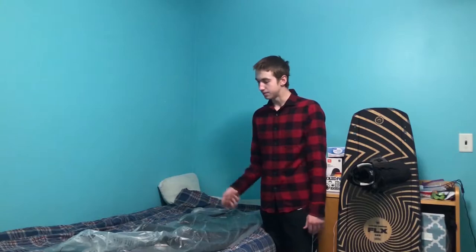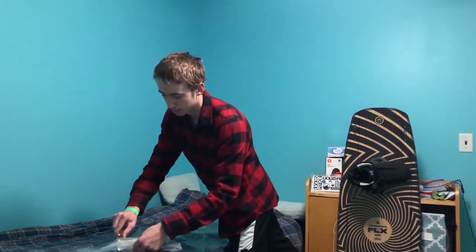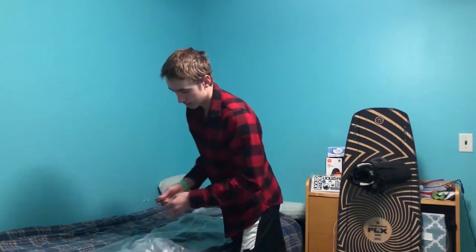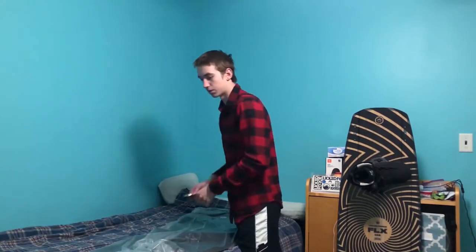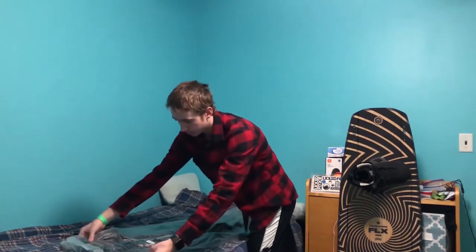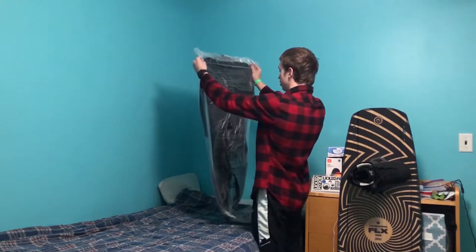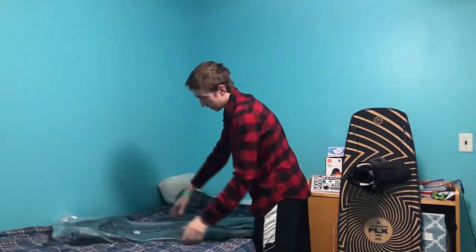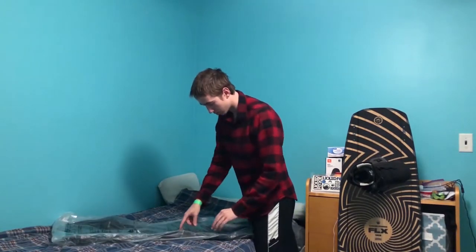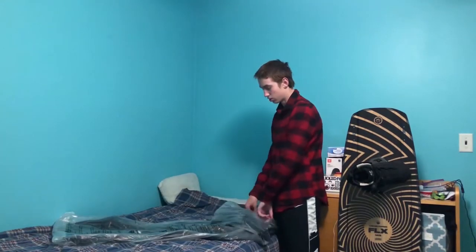So let's show you up close. The first thing we need to do is take off the plastic, which we're going to start doing right now. We can just rip open the rest. There's some plastic with text on it — it's in Spanish, or wait, it says 'Ready to ship.' This bag is not a toy. Ready to ship. Just shipping directions.